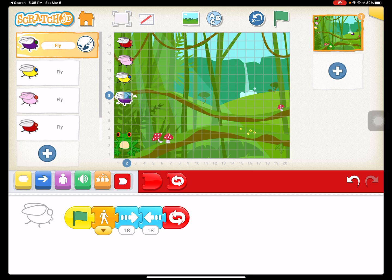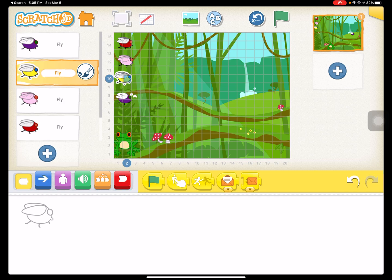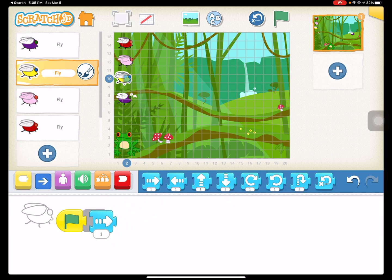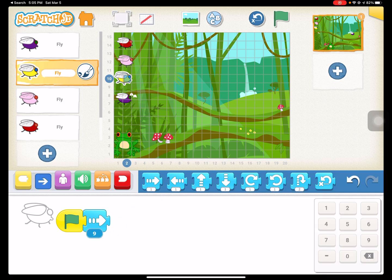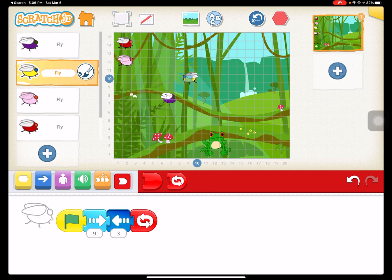Yellow is going to go across the screen as well, but we're going to have it do a repeat zigzag. We're going to have it maybe do nine forward and three backwards. We don't actually need a speed code for this one because we're going to do just the regular speed and repeat forever. So this one's going to go multiple directions and change directions from time to time.